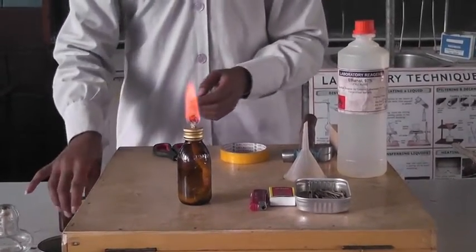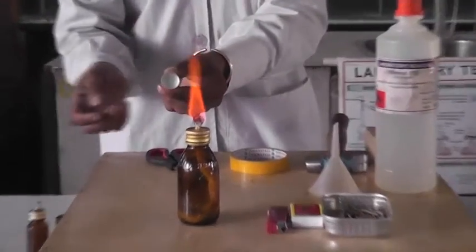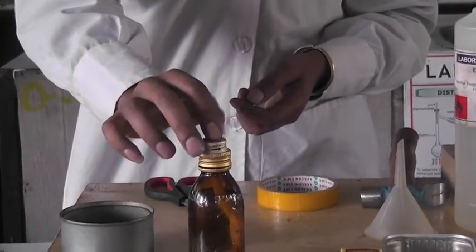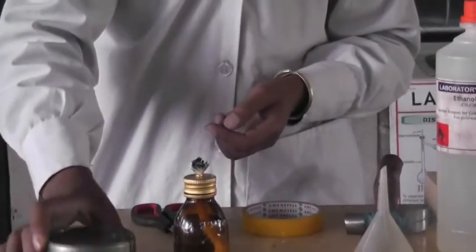After that, how do we put off the light? We can use another cup or a different kind of material to extinguish it. Let's see how to put off the light — we can use this to put off the light.